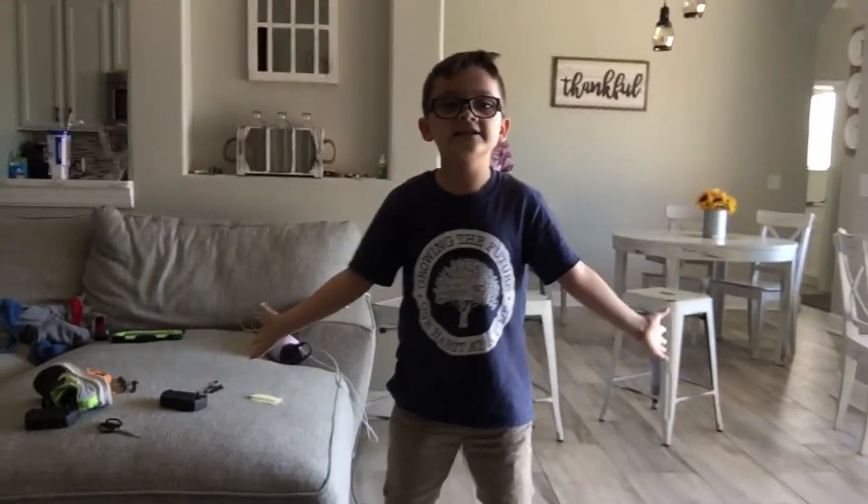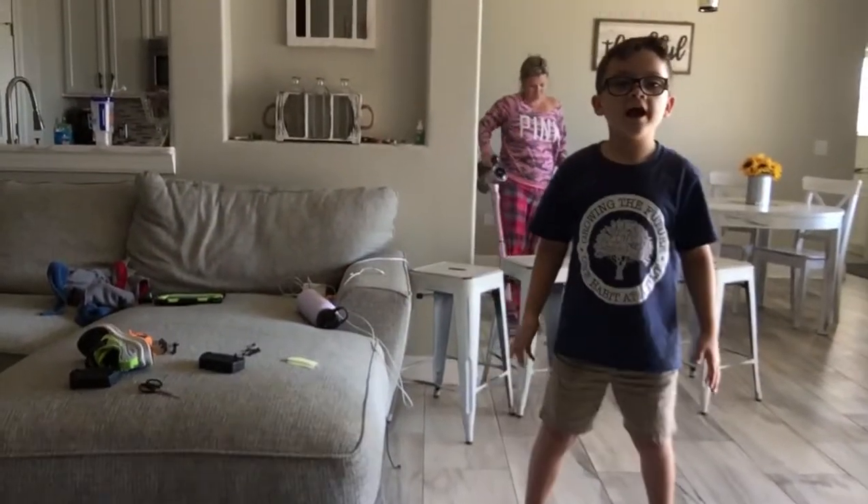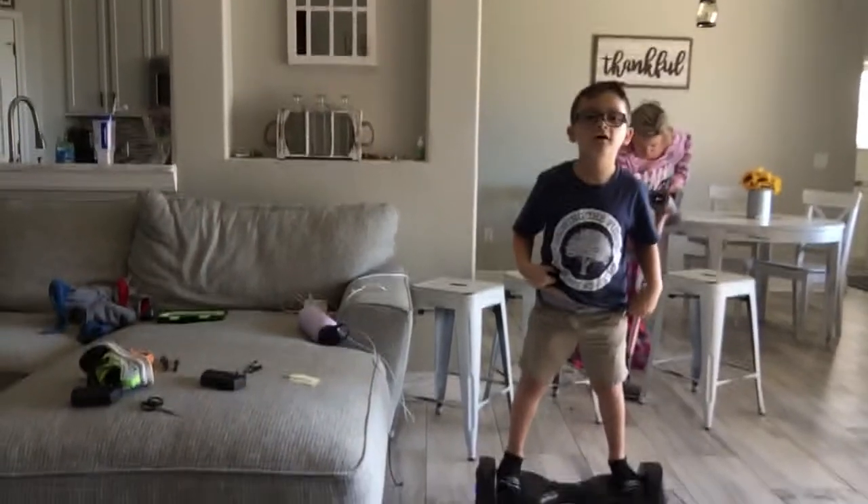Hey guys, today I'm going to be doing a hoverboard video. Here are some tricks and skills you can use to learn about hoverboarding.